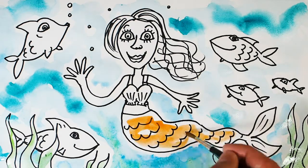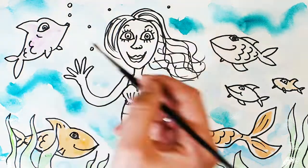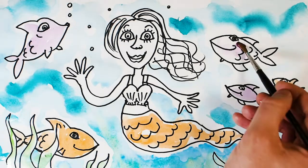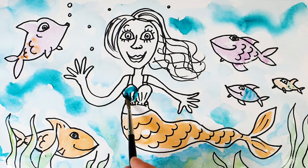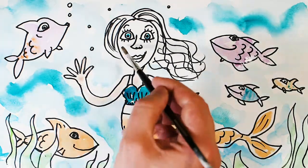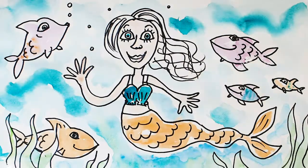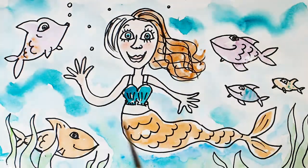Now let's add a little bit of orange to the mermaid's tail and maybe paint a fish with that too. We can add colour to the different fishes, then paint in the mermaid's swimming costume and eyes. We can paint in the mermaid and add a bit of colour in her cheeks, then add some colour to her hair. I'm trying to paint in the direction of the mermaid's hair to make it look flowing.